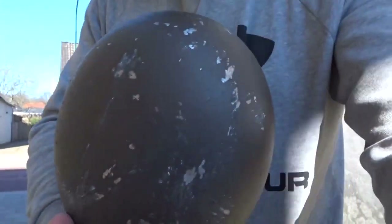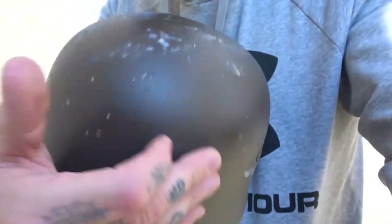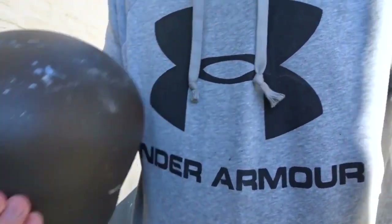Well, that went better than expected. You can see it has some chipped off paint, also a bit along the side. So this is four years of combat in two minutes. Right now I'm going to set up everything to paint the helmet, so I'll be right back with you.